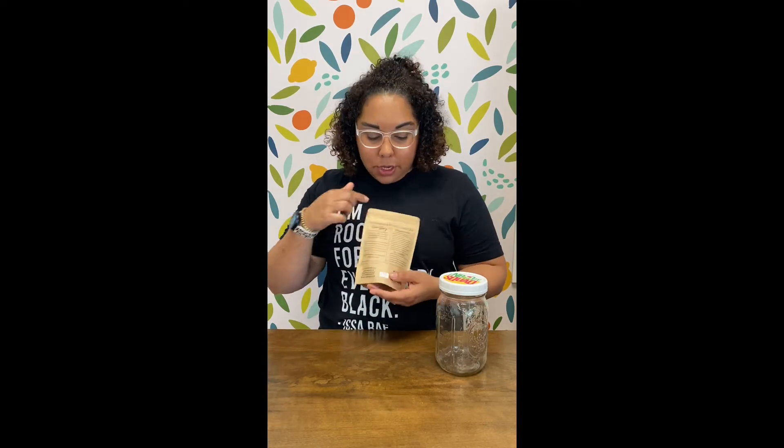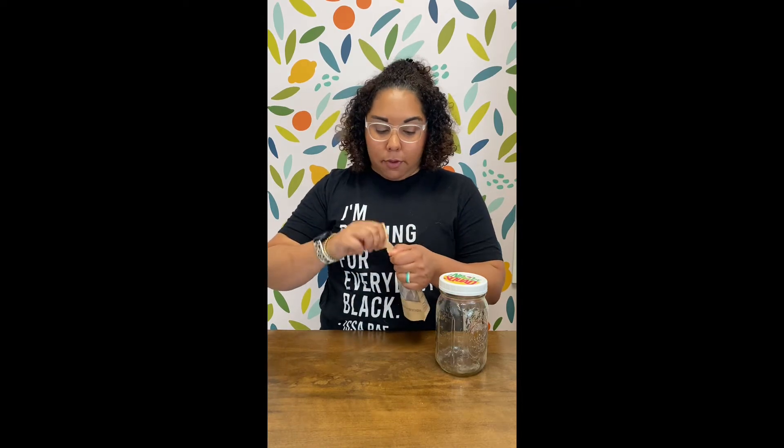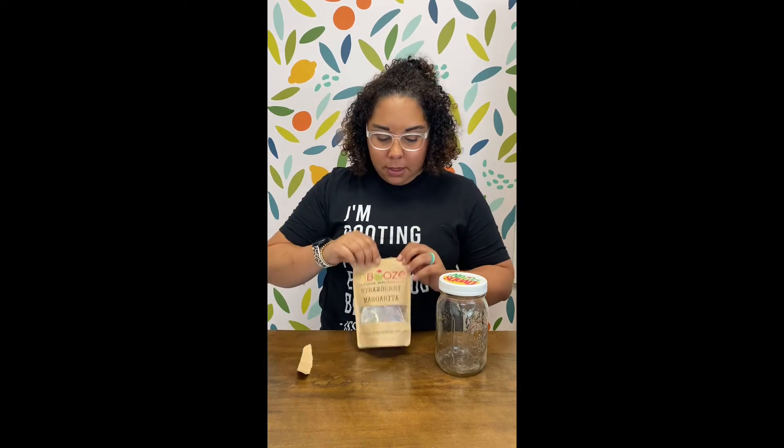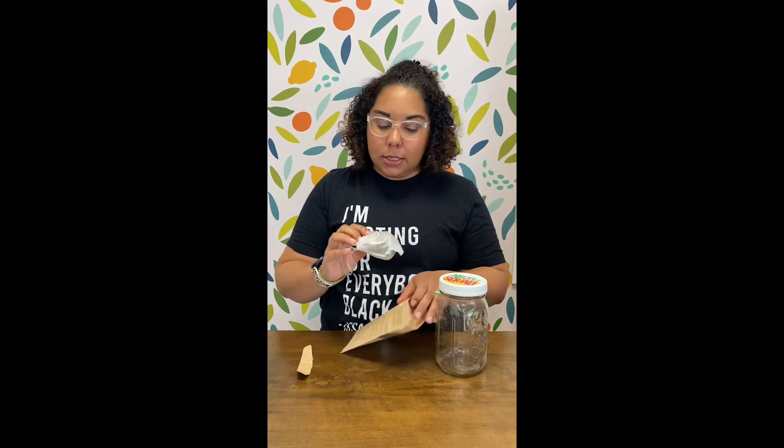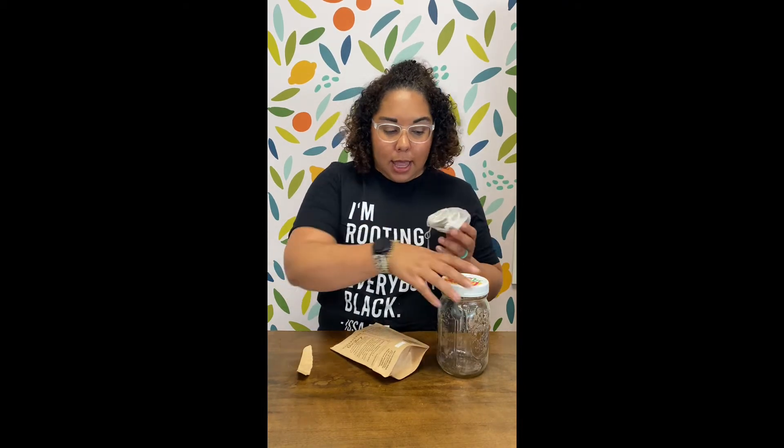I get a lot of questions about how to infuse your alcohol or how this whole product works, so I thought I'd show you how to do it. This is our strawberry margarita — all the instructions and suggestions are on the back, so if you forget something it's right there, or if you're giving it as a gift. Inside you get one pouch, and the strawberry margarita has oranges, strawberries, and limes.